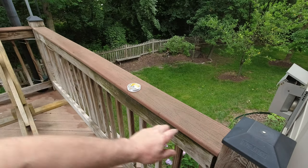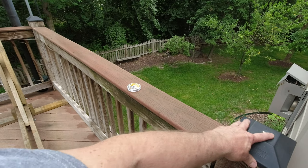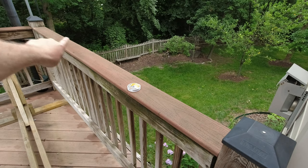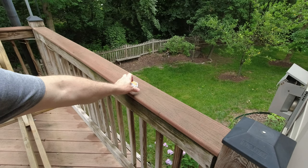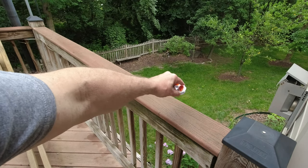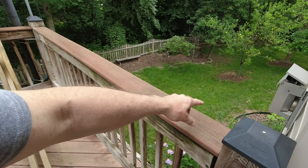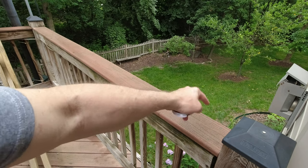A fence line like this with these black caps with nails is real easy. I'll show you how to start that out and just run it down the middle. You want it as high as you can and in the middle of the railing, so that the bird or critter is gonna feel uncomfortable — they're not gonna stay there.